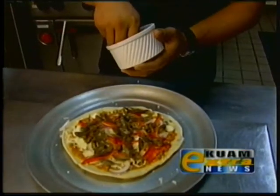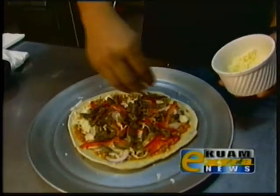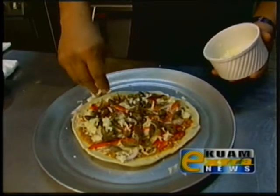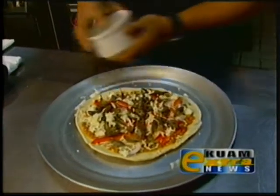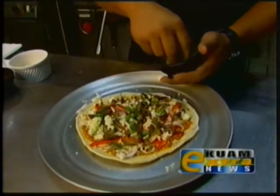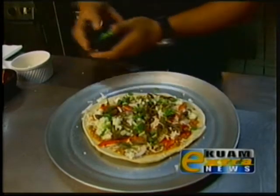I'm going to put a little more mozzarella cheese on top, then finish it off with some green onion or scallions to give some nice flavor to the pizza.